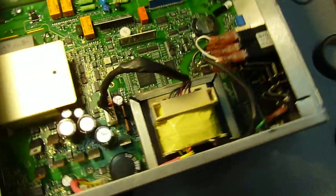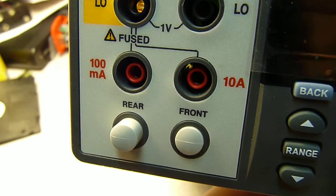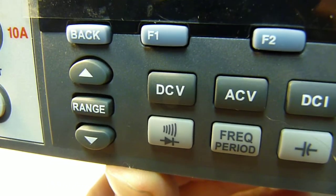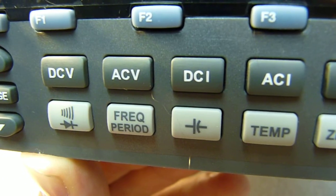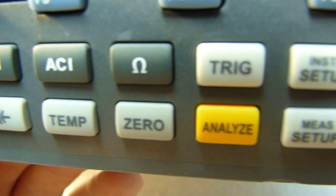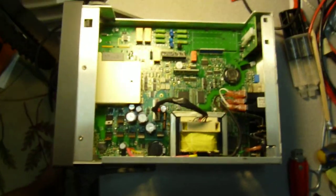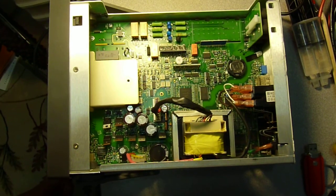So let's look at the face. You have your input jacks, front/rear selection, range for manual ranging, bolts, USB for data logging, and soft keys. The display is dot matrix VFD. And that's a quick teardown of the Fluke 8846A.